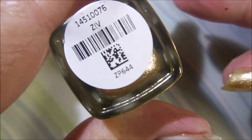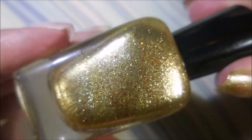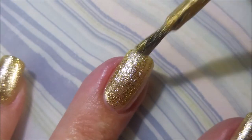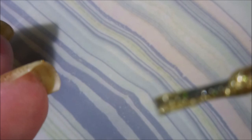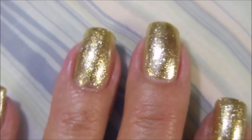Here is the Zoya Ziv and it's just gorgeous. I love it. We're going to go in with our first coat of Ziv. I like it because it's gold but it's not just like one shade of gold — it's like two or three different hues of gold and I really like that.